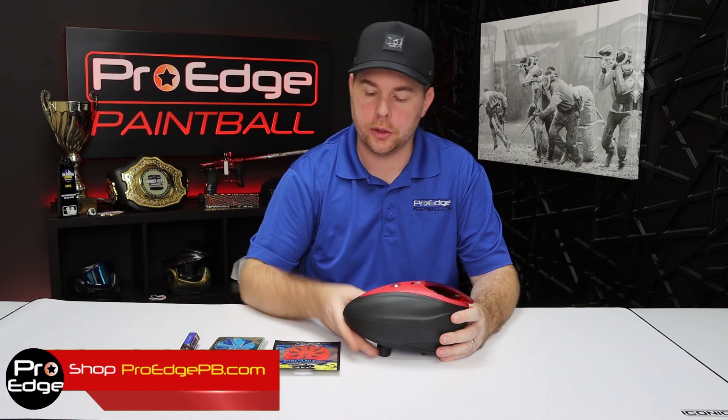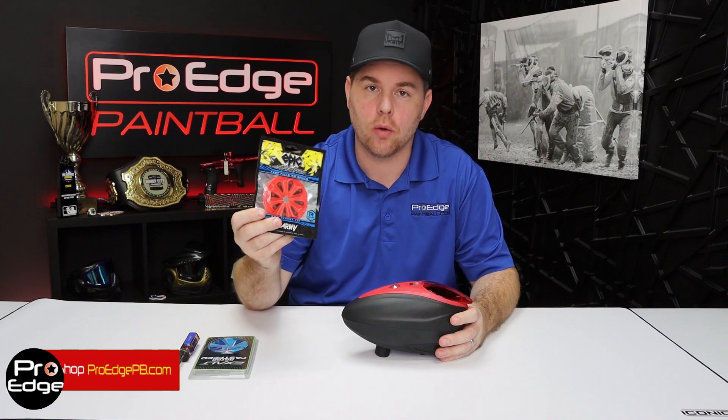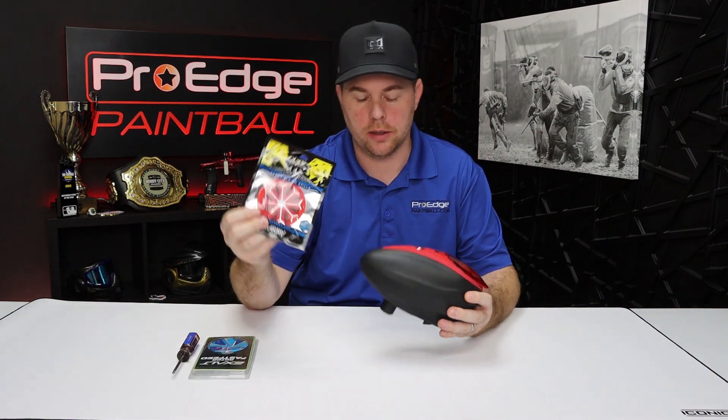Hi everyone, John here at ProHPaintball. Today I've got a quick little tutorial video for you. I'm going to show you how to install your HK Army or your Exalt Speed Feed for your Dye Rotor.